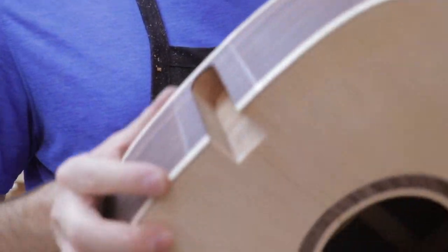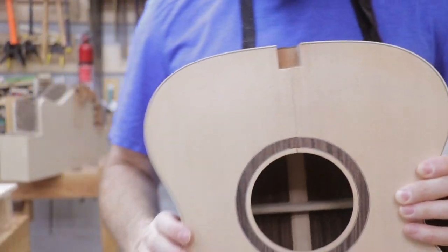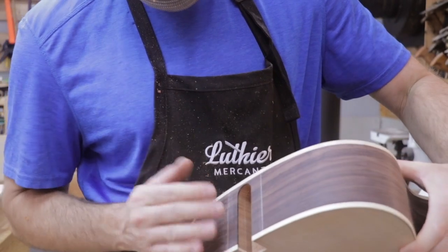In the next episode, we will build the neck. We are getting super close to completing this build, and I can't wait for you to hear this guitar sing. See you then.